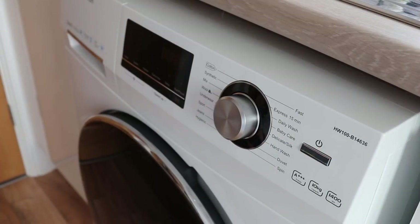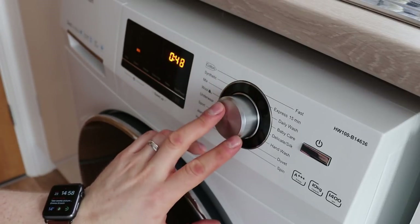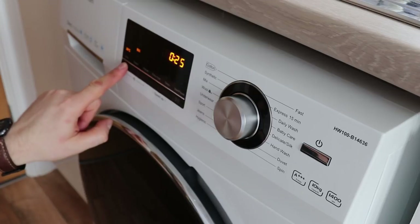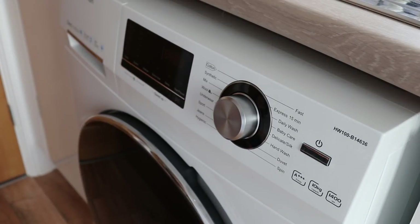On the centre of the panel we have a full LCD screen showing all the different temperatures, speed, intensity, the extra rinse cycle indicator, and the delay cycle — so you can delay this up to 24 hours — plus your start and pause functions.